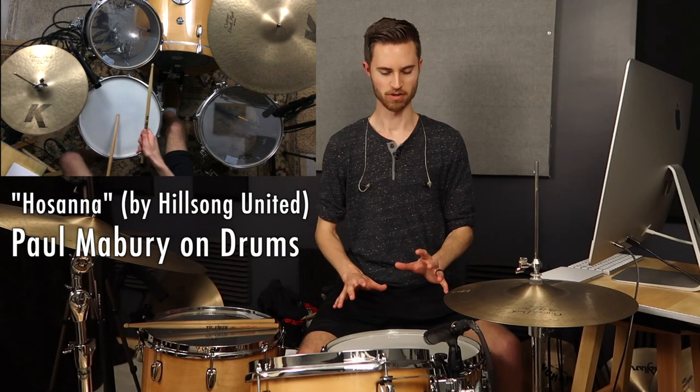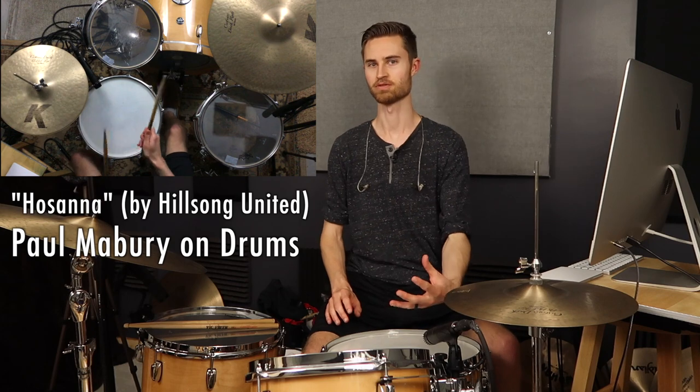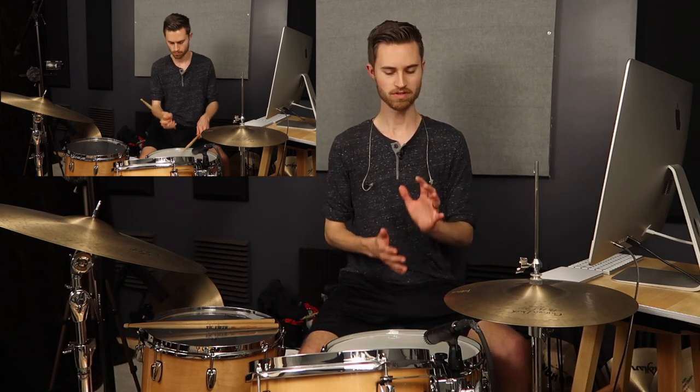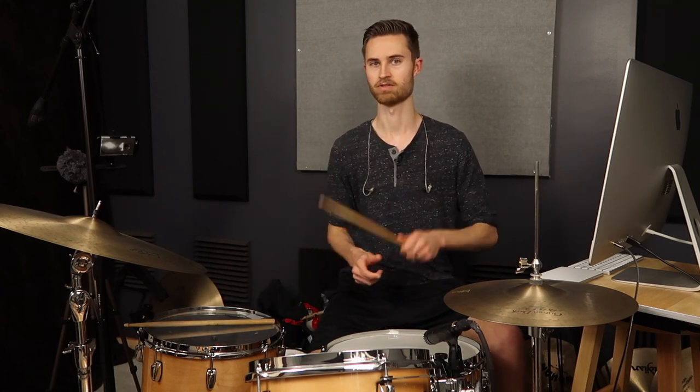That was the Hosanna groove right there, which is a super cool groove with all sorts of ghosting — and the ghosting makes that groove what it is. Also kind of the loose snares and it's tuned pretty low. The ghosting is essential: you've got to have the firm rock backbeat but also have quiet ghosting that isn't too much, isn't too loud. You have to find that right balance, and achieving that is exactly what I'll show you how to do right now with the technique I call the drop choke.